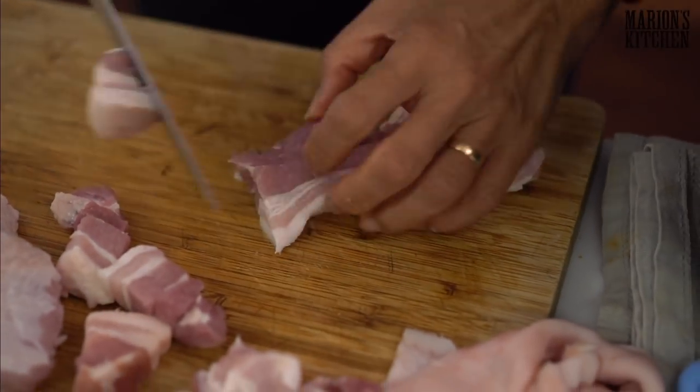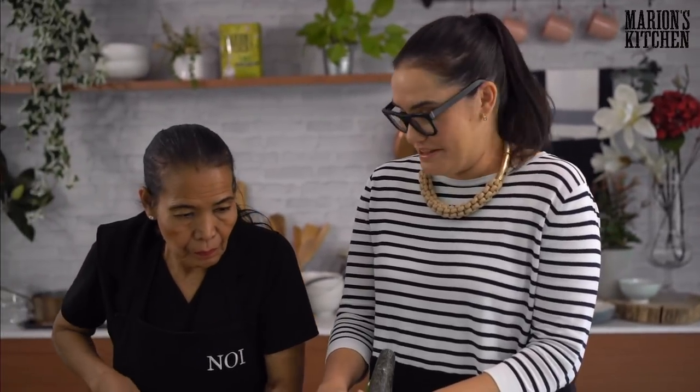Evelyn's asking can we get your kits in Malaysia? Sorry Evelyn — at the moment it's just Australia, the USA, and New Zealand. But hopefully one day we can bring them to you in Malaysia — that would be wonderful.